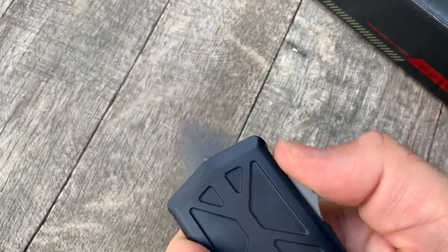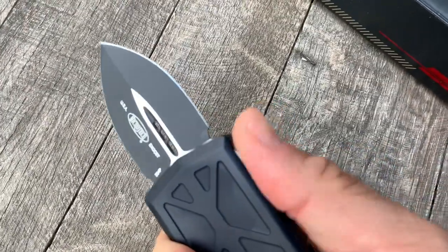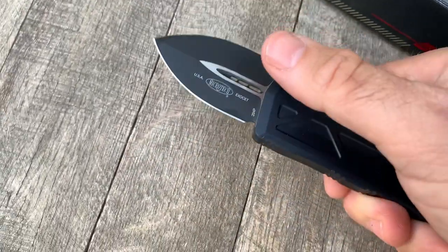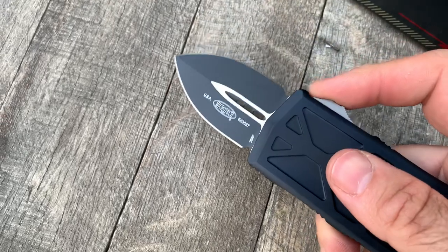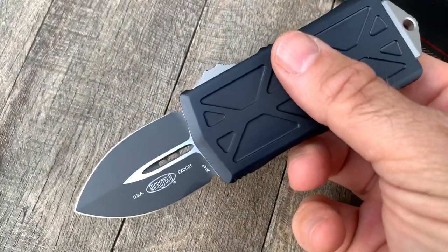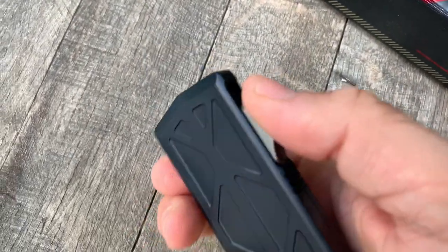I've tried to trip these up and I've just gone over and over and over as fast as I can, and I can't — so the mechanism is really solid in these. And honestly, that double-edged dagger, you know, it's a self-defense tool. So get it at GearBarrel.com.